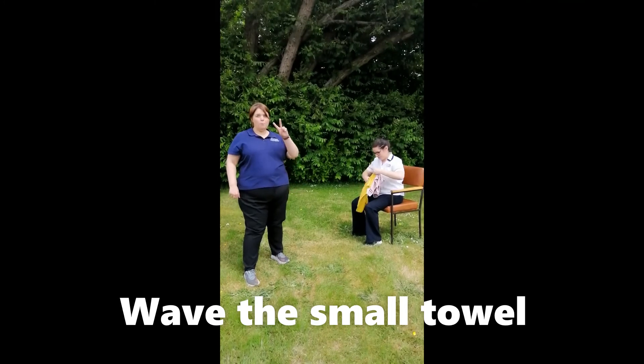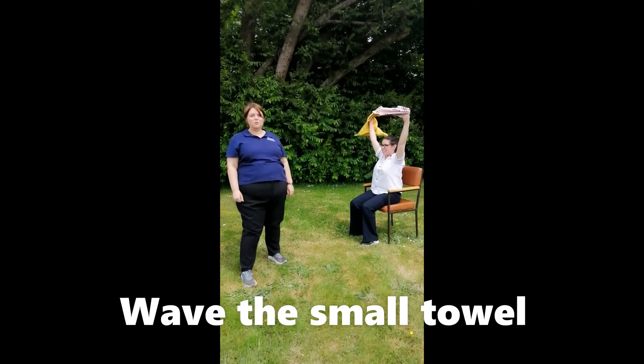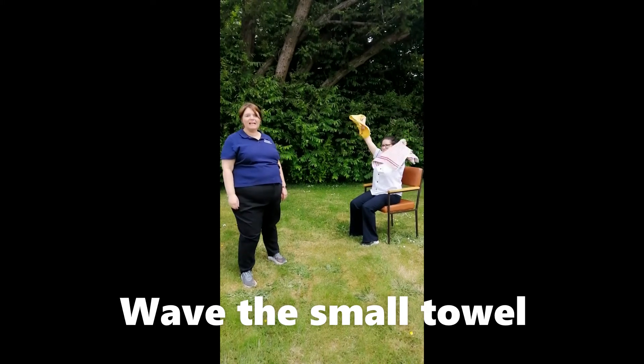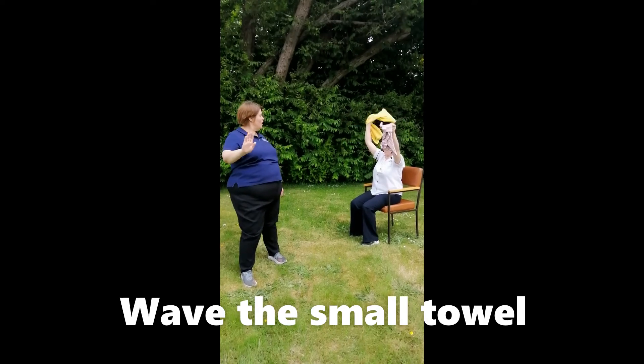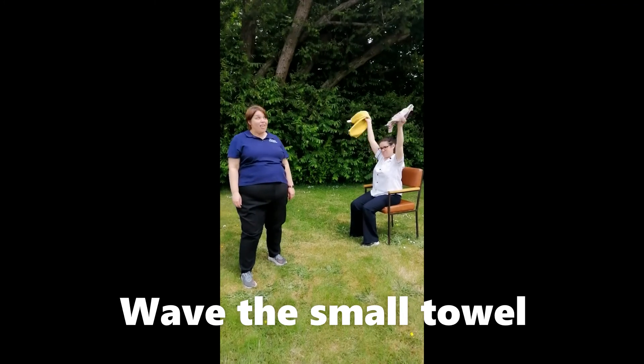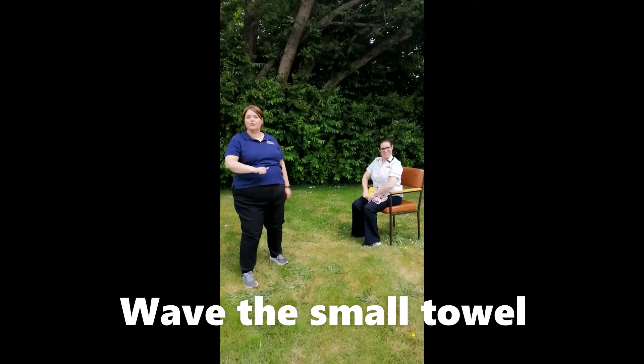Can you bring both your arms up in the air? That's great. Can you wave them again? Looks like a flag. Keep going. I'm going to count to five. One, two, three, four, five. Wow, that is great.